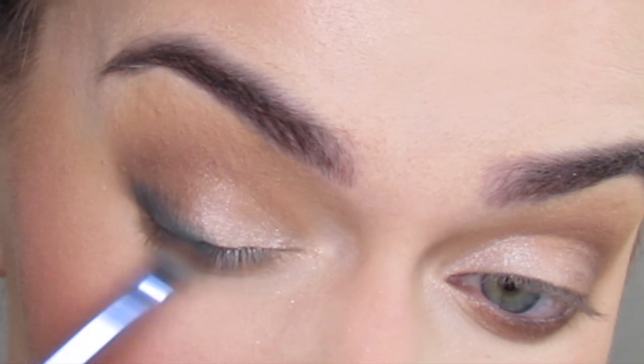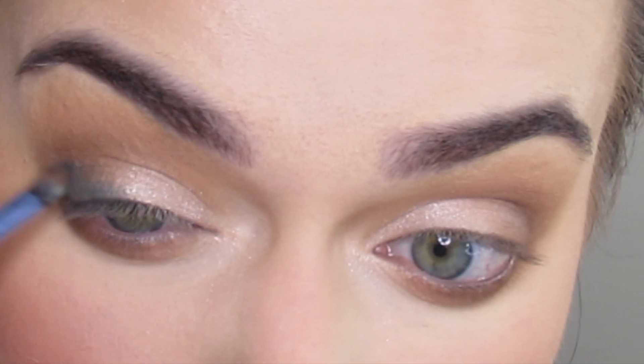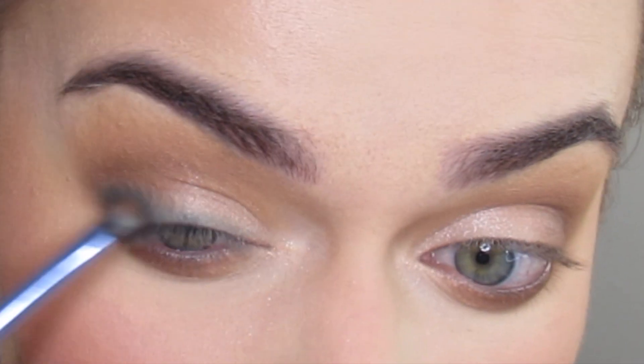I'm going to apply that to the outer V — the outer lower V. I love the way this is looking, just like that.